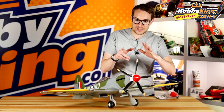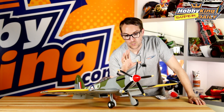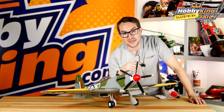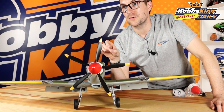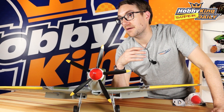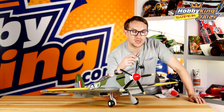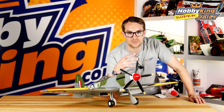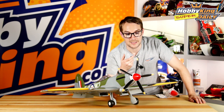Now before we go any further into the details, one or two things of note. With the additional blade the current draw is actually higher. The stock speed controller in the Mark 24 from Durafly is a 35 amp. With this extra blade however, the current draw does go up, so we do strongly recommend that you change your ESC for anything from a 45 to 55 amp ESC.